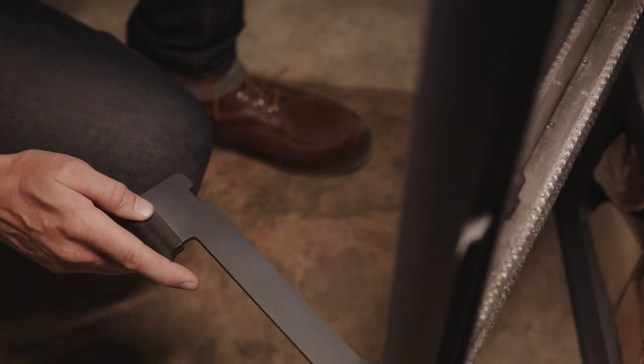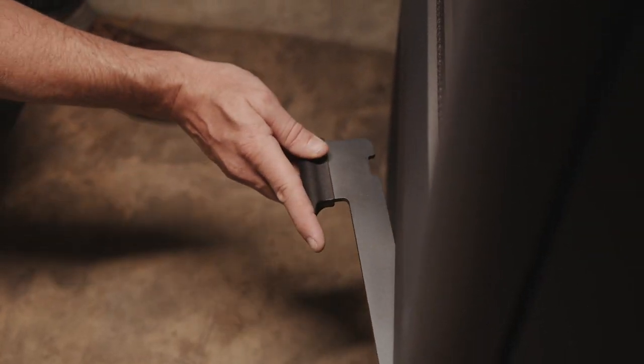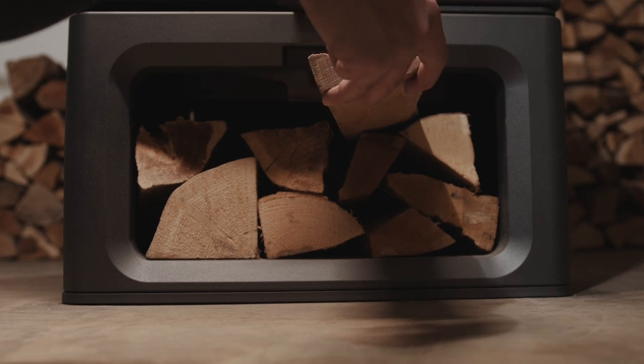To light the perfect fire and achieve the best from your stove, you will need to ensure the wood is well seasoned and dry with a moisture content of less than 20%. If buying wood in smaller volumes, look out for the Wood Sure ready-to-burn label, which guarantees this.